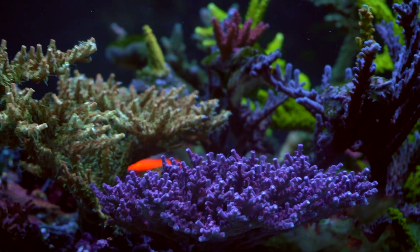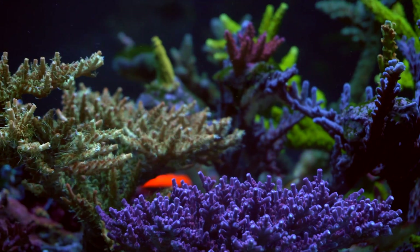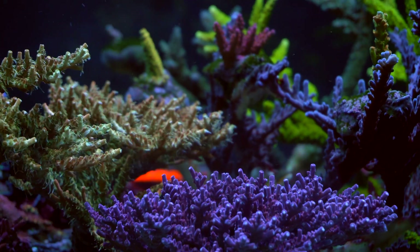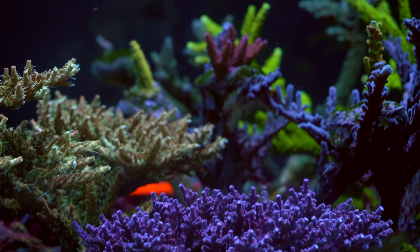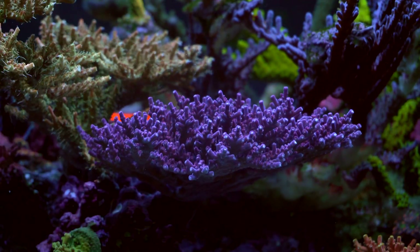While I'm shooting the macro shots of the coral and the bugs, I'm going to put the Interceptor in my tank and we'll see how it affects the bugs. Alright, let's get started.